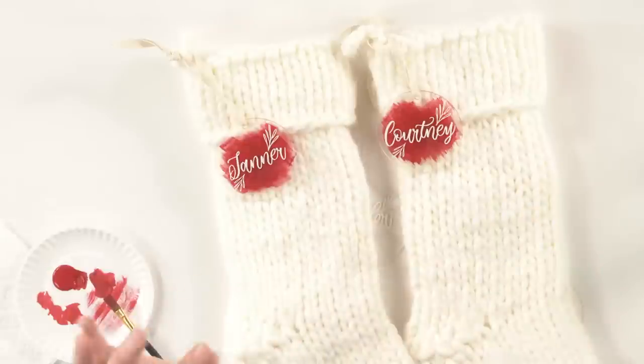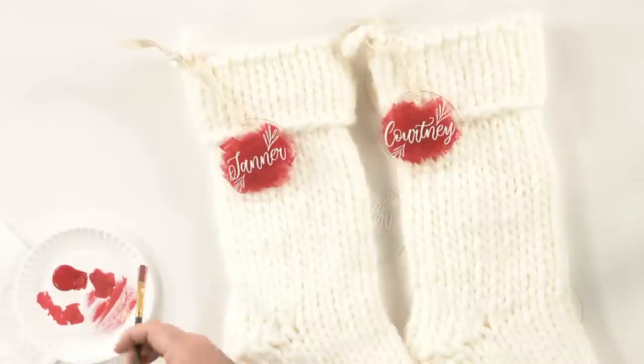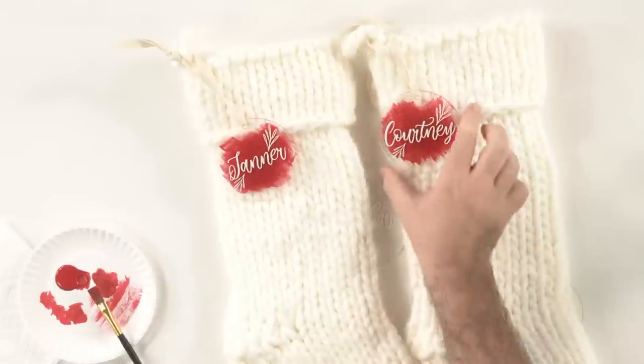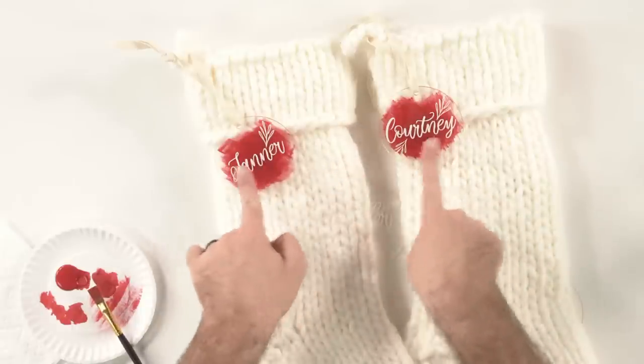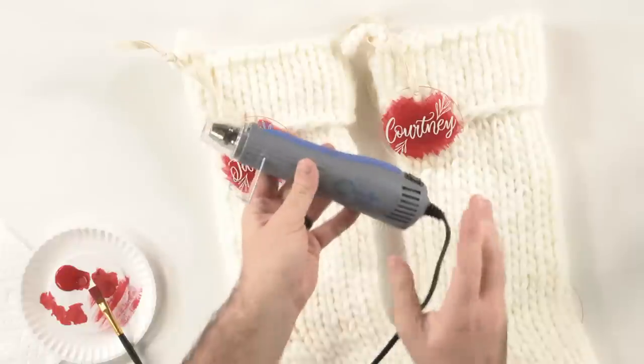The key tip here is that you put the vinyl on first, then paint it. Through trial and error, I discovered that putting the vinyl on first really allows you to control your paint and where it's going. It lets you be a lot more precise instead of just putting the paint on and then trying to fit your vinyl to it. That way you can get the vinyl very straight and go whichever direction you want with the paint.